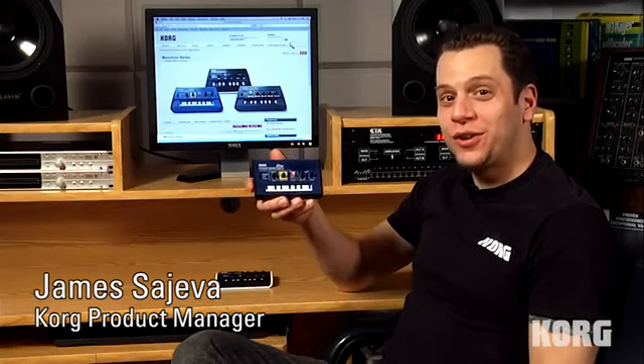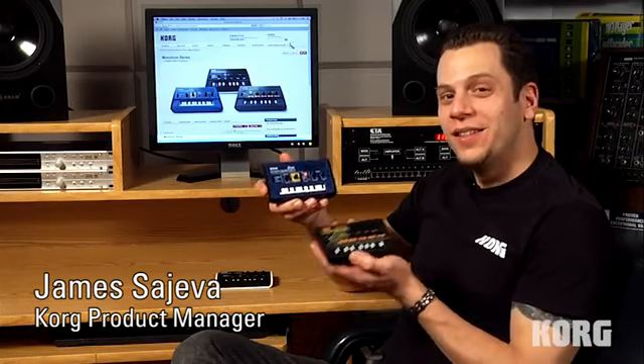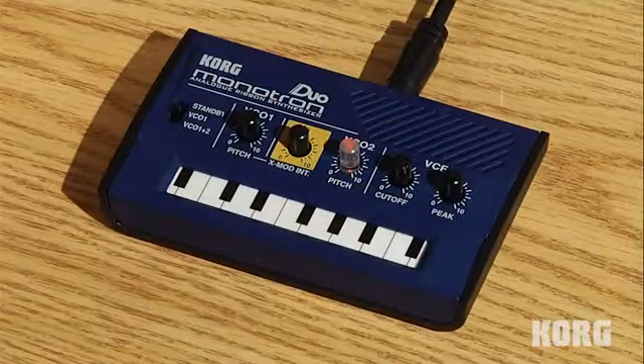Hey, this is James with Korg USA, and I'm here in the studio with the all-new MonoTron Duo and MonoTron Delay. Let's check them out. We'll start with the MonoTron Duo.